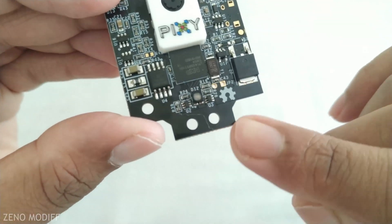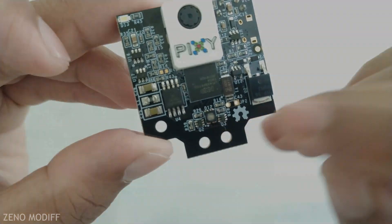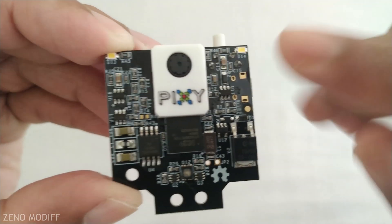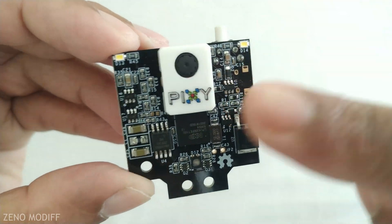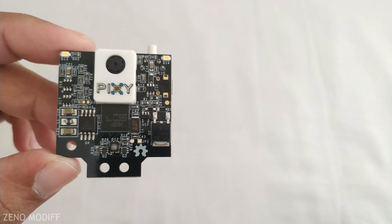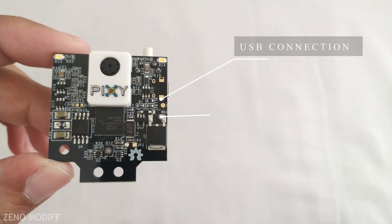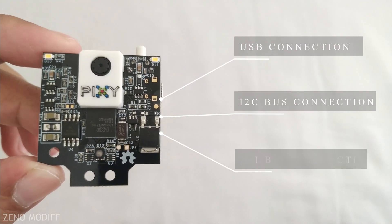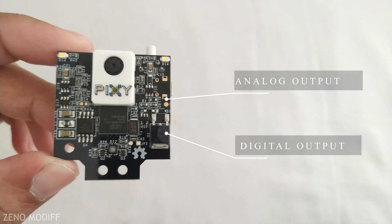At the front side, we are having 2 attachment holes and also an RGB SMD LED. At the top, we are having 2 white LEDs which are used for flash. On talking about the specifications of Pixie 2, it has got USB connection, I2C bus connection, SPI bus connection, analog output, and digital output.